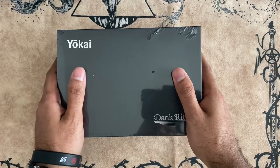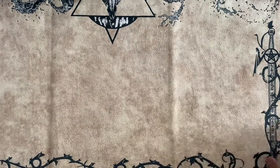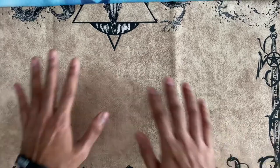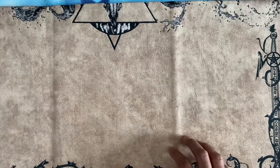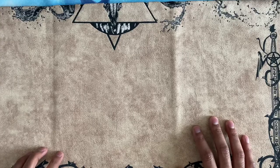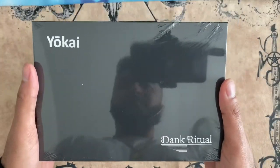If you guys remember from my last Goat Format deck profile video, I showcased my brand new Dank Ritual mat. I got a lot of good feedback from you guys about the mat — it's a very high quality mat. If you're interested in their mats, go to DankRitual.com. I'll leave the link in the description below. Use my promo code BANDO10 for 10% off your next order. You can also use the same promo code towards one of these deck boxes as well.